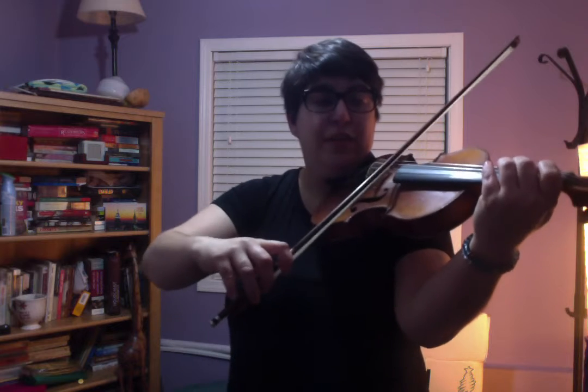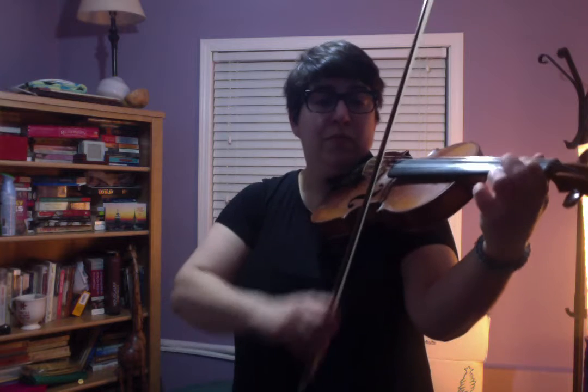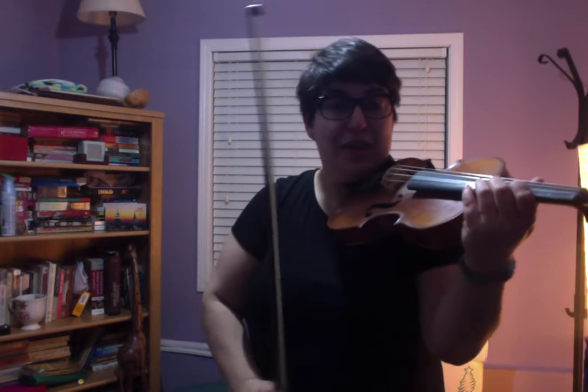I'm going to put those last two chunks together. You can play them without the cuts. So let's go back to the beginning and put that much together.